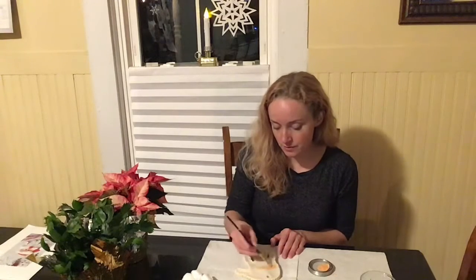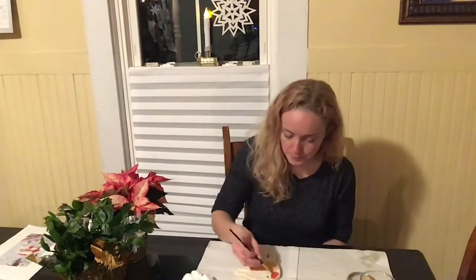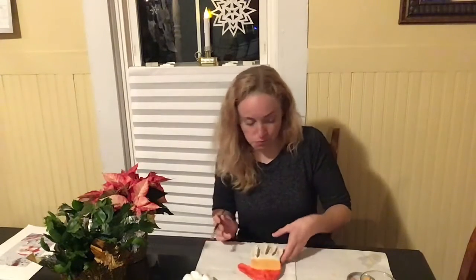Once my salt dough is completely dried and cooled I'm going to paint it. The first one I'll show is the Santa — this is the one where my palm is facing down and the hole is at the top. I've mixed up paint to a peach shade and I'm painting right in the middle of the palm, covering that whole area. Then I'll rinse my brush, get red paint, and paint his hat — the whole top part from the bottom of the palm up through the thumb. The last part is painting his beard, so all the fingers are going to be white.